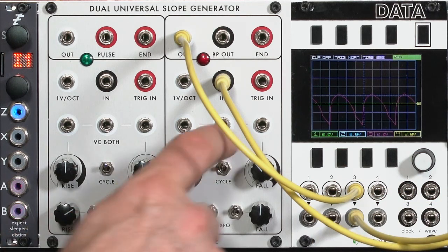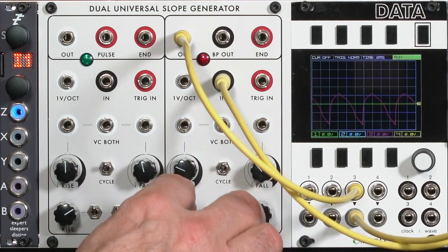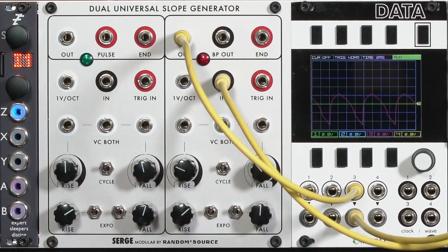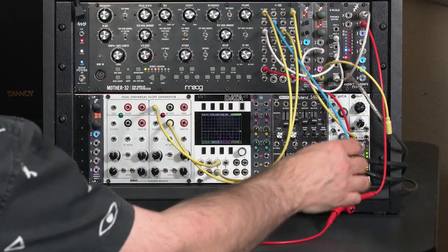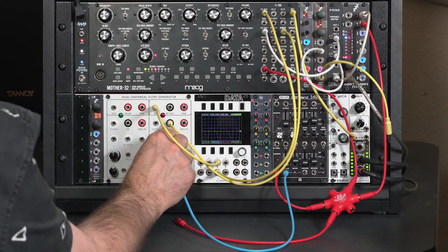What's even more fun is that since these are voltage controlled, I can decide how much slope I'm applying based on an incoming voltage — in other words, I can envelope this. So let's go ahead and grab the envelope generator that was going to the filter and instead run it to the voltage controlled input.